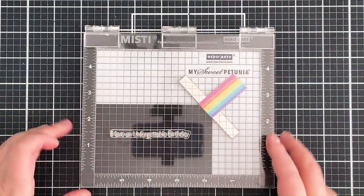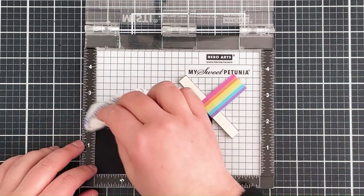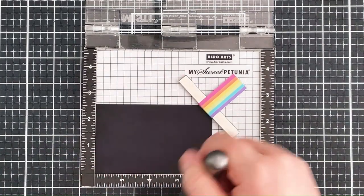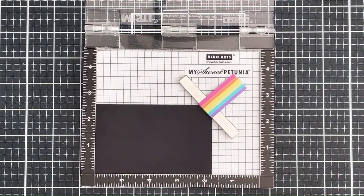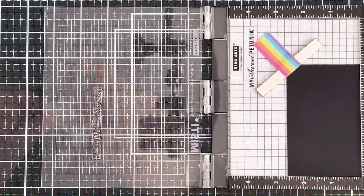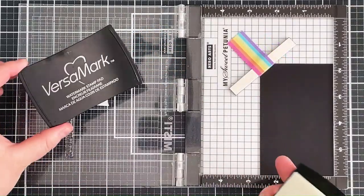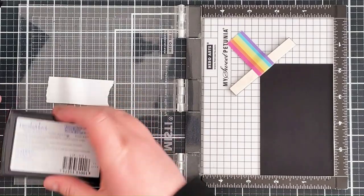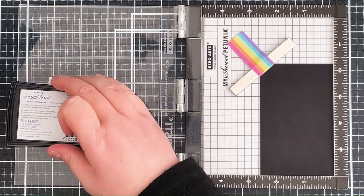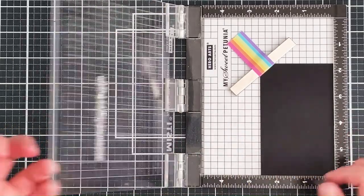Next I'm working on my sentiment. I've placed the sentiment from the Unforgettable Birthday set in the mini misti and I'm stamping that down onto some black licorice cardstock. I want to heat emboss this so I'm prepping the cardstock with an anti-static powder tool and removing any excess powder with a brush. I want the sentiment on two separate lines, so I'm taking some post-it tape and placing that over the word 'birthday', then inking up the rest of the sentiment using Versamark ink — a clear sticky ink that works perfectly with heat embossing.